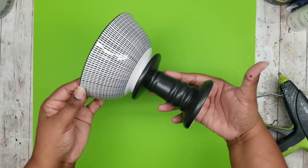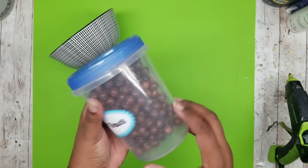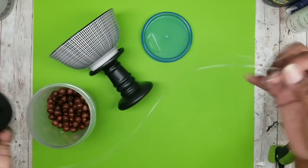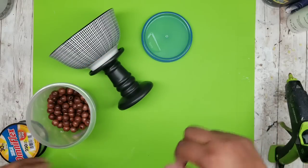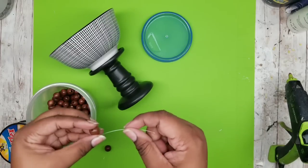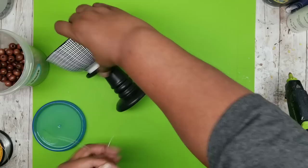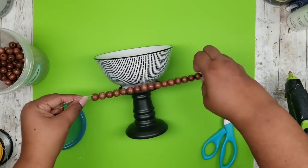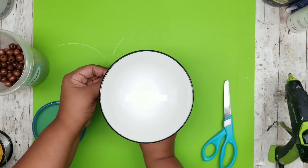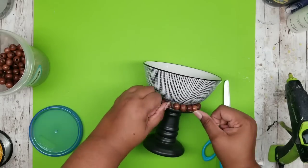Now that the bowl is attached to the stand, it's really cute as is, but I wanted to amp it up a bit with some brown beads. I repurposed these beads from a clearance Christmas garland, but Dollar Tree sells bagged beads in the craft section. To string the beads I'm using fishing line, though Dollar Tree jute twine works perfectly as well. I string on all the beads, test fit them around the base of the bowl, then check if I need more or fewer beads before doing a triple knot on the back and clipping the excess.